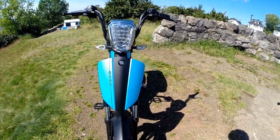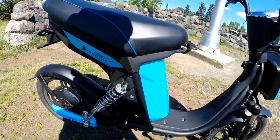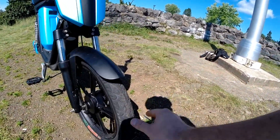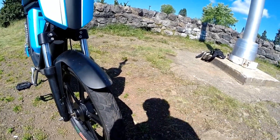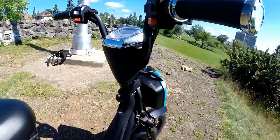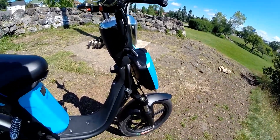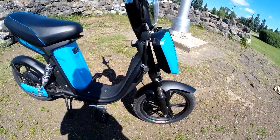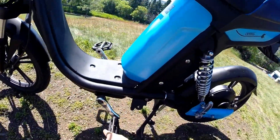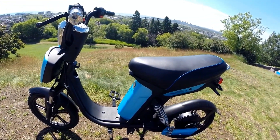It makes for a very cool-looking fairing and has front and rear fenders. The wheels are 18-inch with 2.5-inch tires with pretty smooth tread. It has a very narrow step-through platform — not really designed to put your feet there. The pedals are positioned like a bicycle, so that's where you'll spend your time.